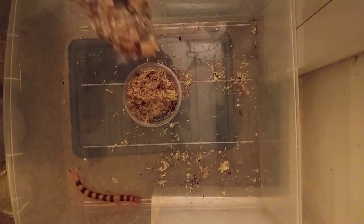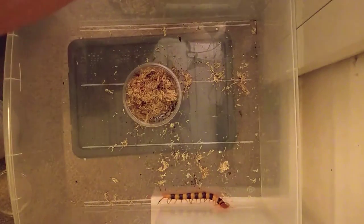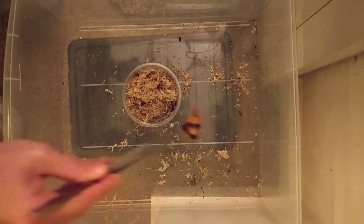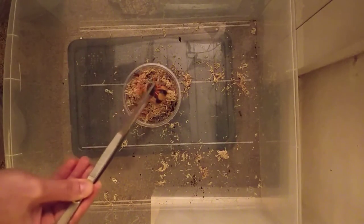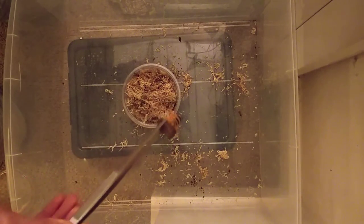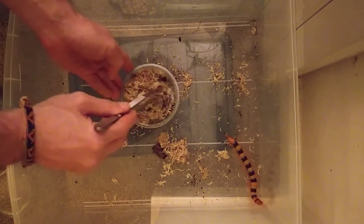This centipede's having a little wander and, like I said, it is a male — it's quite active. This species is generally quite active. And this is all you need to do: get a bit of cork bark and get it to walk onto it. Now let's see if it cooperates and goes into my little tub.